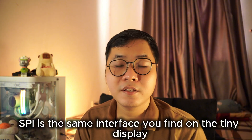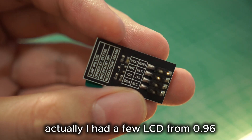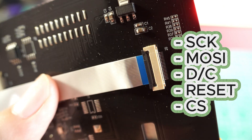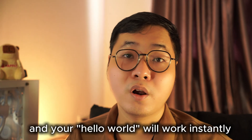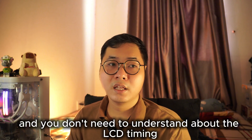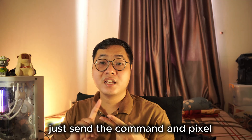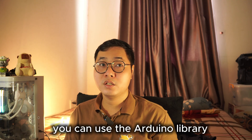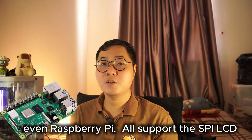SPI is the same interface you find on most small LCDs. I have a few LCDs from 0.96 to 4-inch, and they all use SPI — just a few pins: CLK, MOSI, DC, CS, and RESET. You can wire it up in 10 minutes and your Hello World will work instantly. You don't need to understand LCD timing or pixel clocking. You just need to know the IC controller of the LCD, send commands and pixels one by one over SPI. Libraries are everywhere — Arduino, STM32, even Raspberry Pi all support SPI LCD.